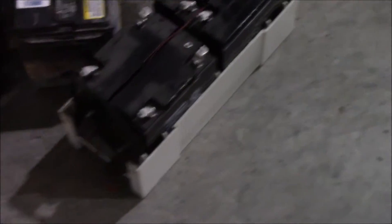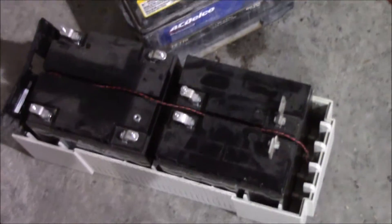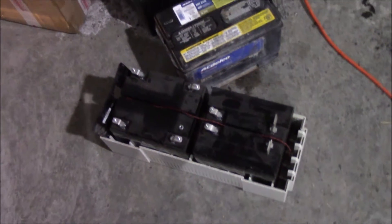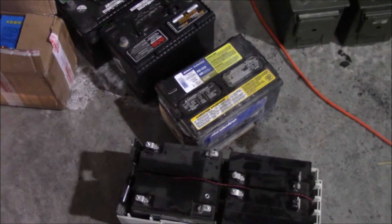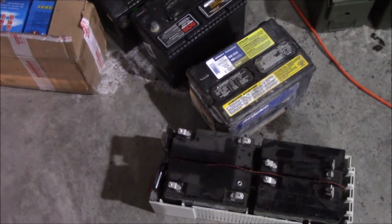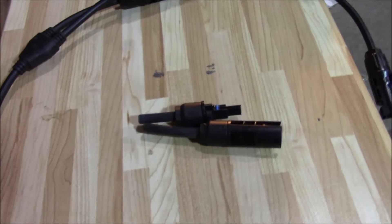I think I can still use the dead batteries as cores so I never have to pay full price for new batteries. I've got one more in the basement so I'll pull that out and get all the hardware out of it too. Here are some other dead batteries I'm going to use as cores if I have to break down and buy real batteries.